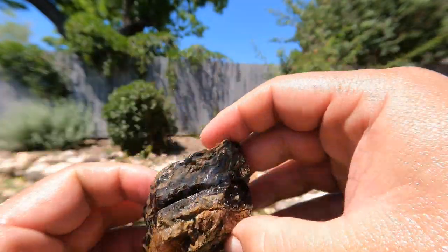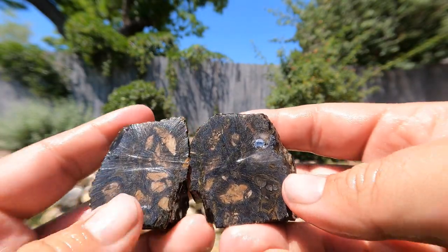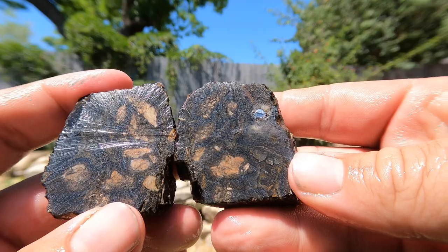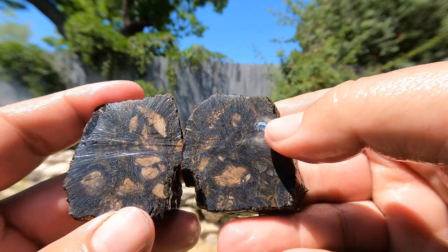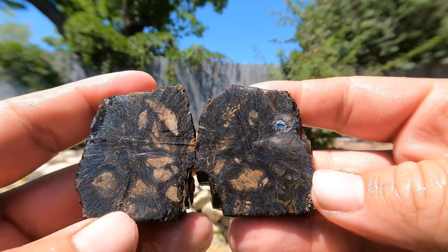We got another piece of the black agate here. I decided to cut across it like that. What is that? Looks like something blue — something filled in the space there. Anyway, it's still pretty nice, it's good stuff.